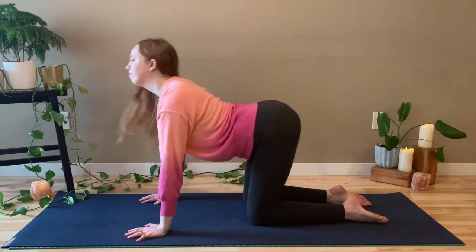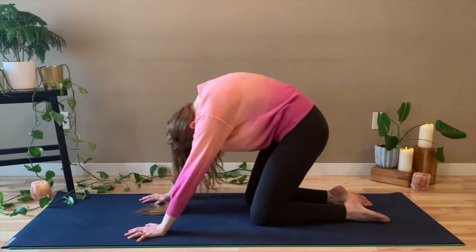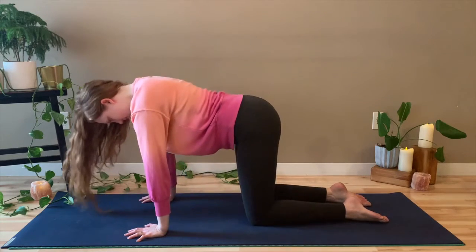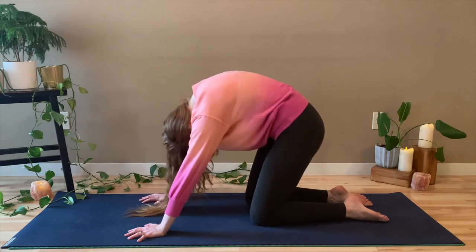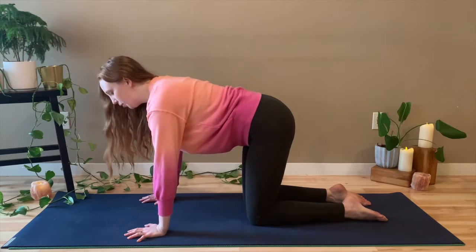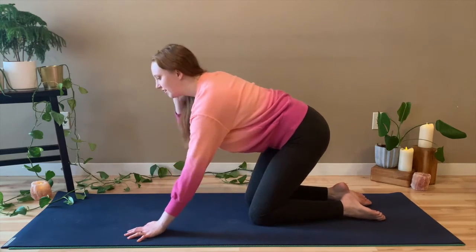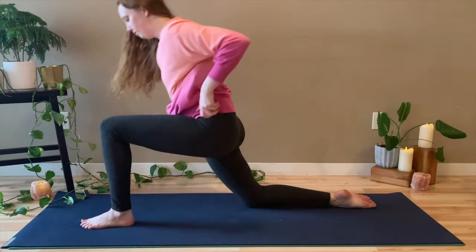Just a couple more here. Last one. Beautiful. And then come to a nice straight spine. And we're going to bring the left foot forward between the hands to come into a low lunge.